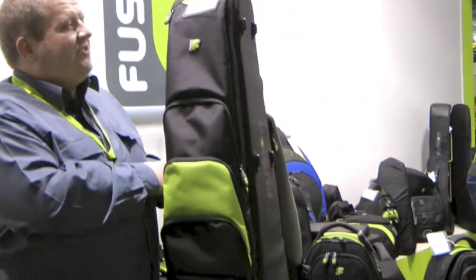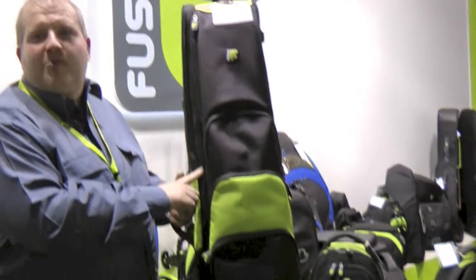Hi, I'm Chris Hurst, Instrument Technician, and we're here in Frankfurt at the Messe 2014, and this is the new Fusion trombone bag.